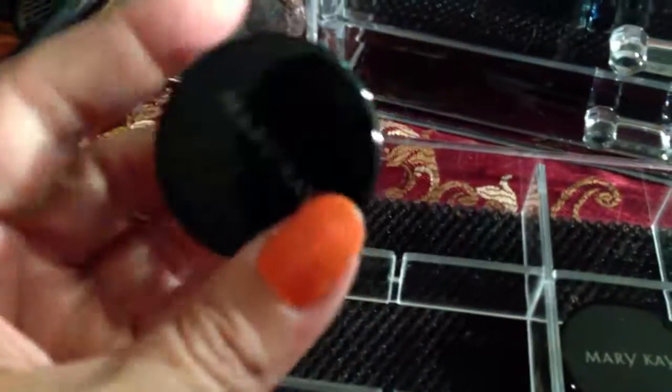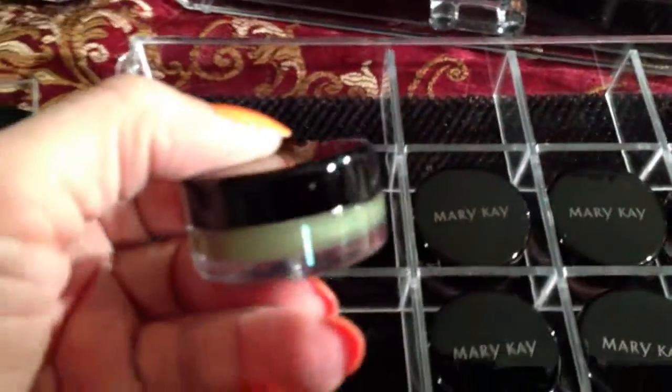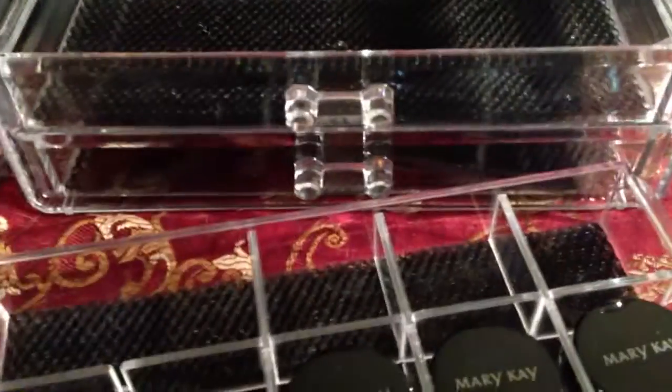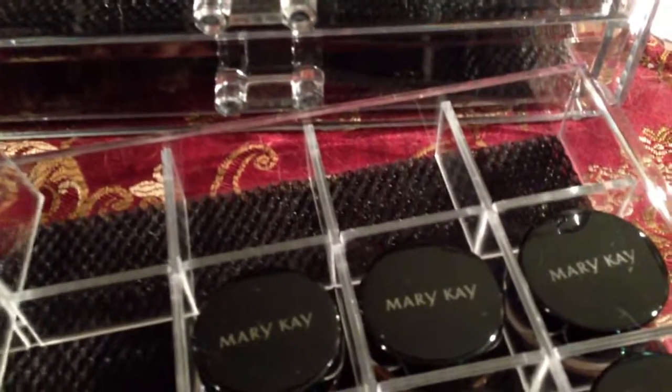It's up to you how you want to design it. But because I really need my smaller individual Mary Kay eyeshadows, I just want to leave it with the dividers. This one is the green. I have peach, brown, two different pinks, and the other one they call it 'Blonde Bitch.'